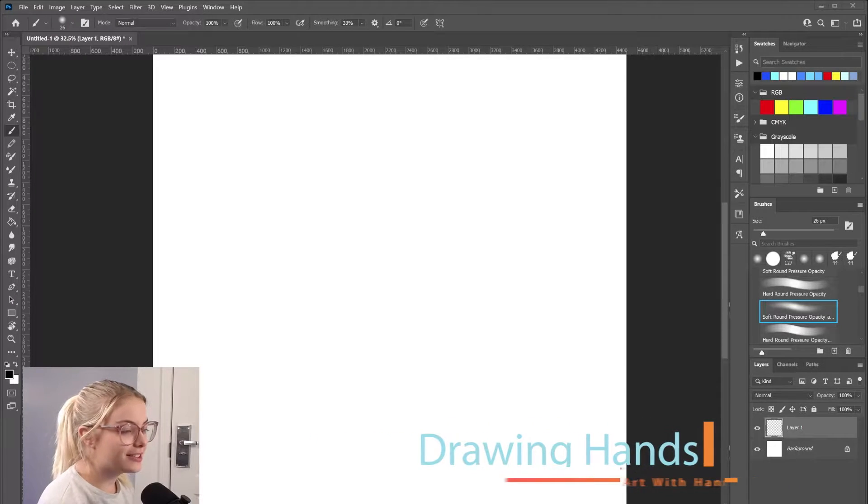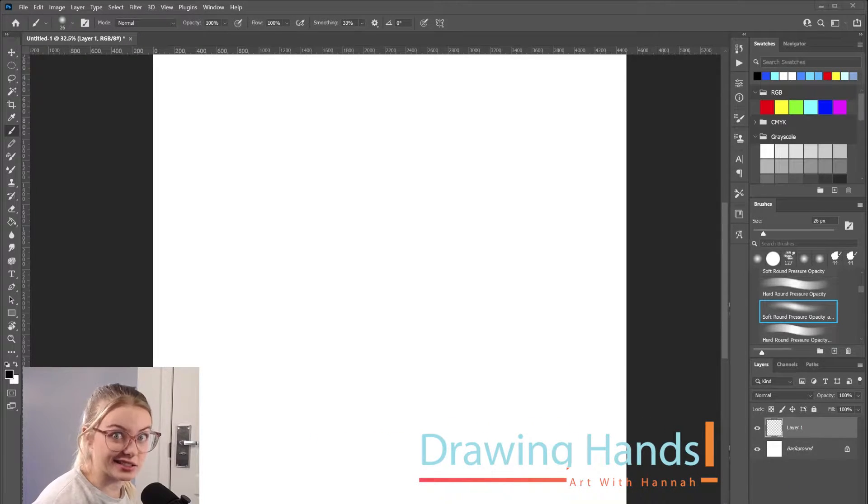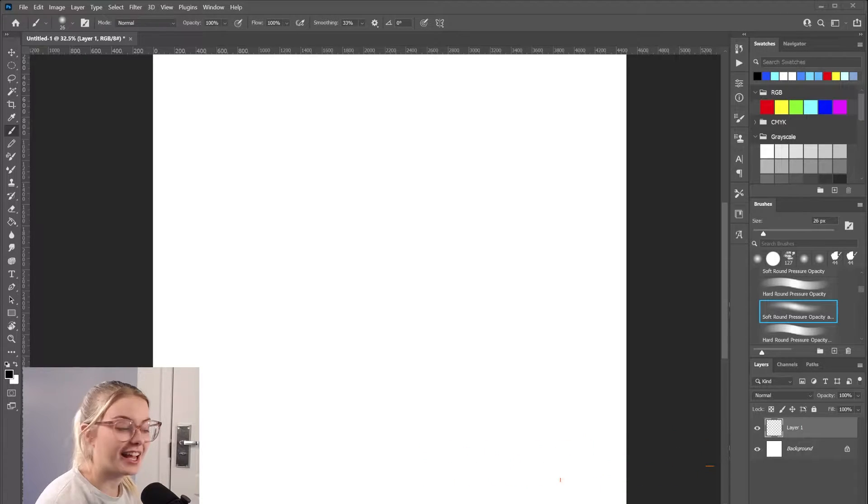So today I wanted to dive into the topic of hands. It's kind of scary — if you're an artist, you might know what I mean. I want to approach this video more like a let's-learn-together kind of video, because I am not a master, I am not an expert, in any shape, way, or form a professional at drawing hands. So let's learn together. Go ahead and grab your sketchbook, pencil, pen, tablet, whatever you like to use to draw, and let's do it.